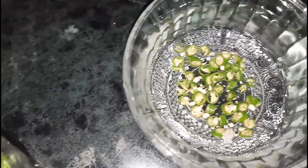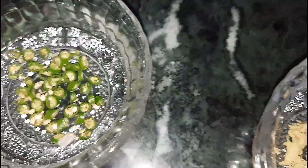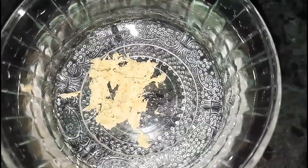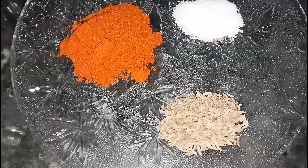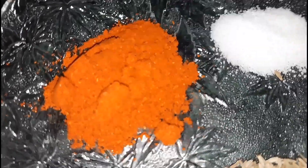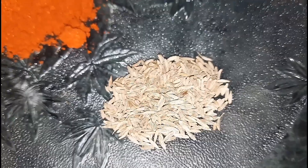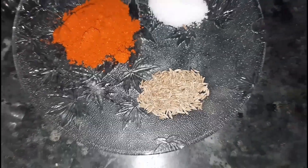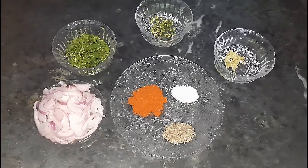Two green chilies finely chopped, one teaspoon of ginger paste, one teaspoon of red chili powder, salt as per taste, one teaspoon of cumin seeds. We will add one cup of rice flour later.